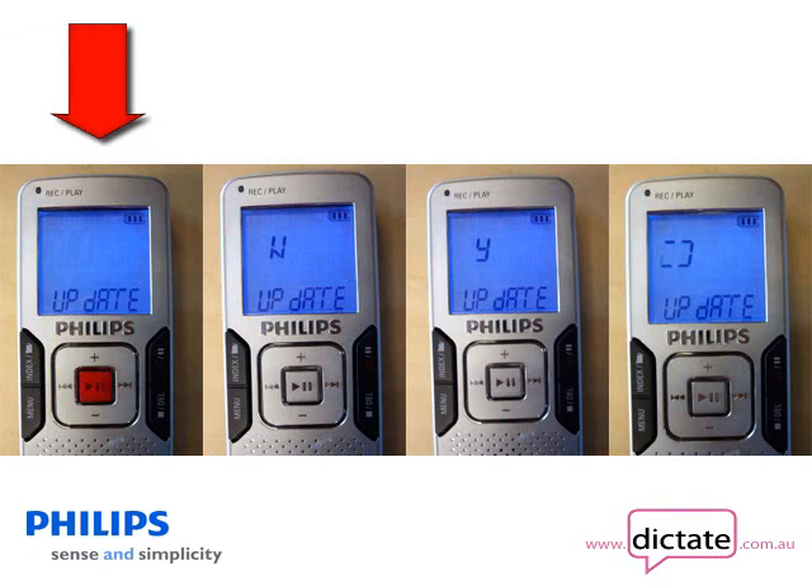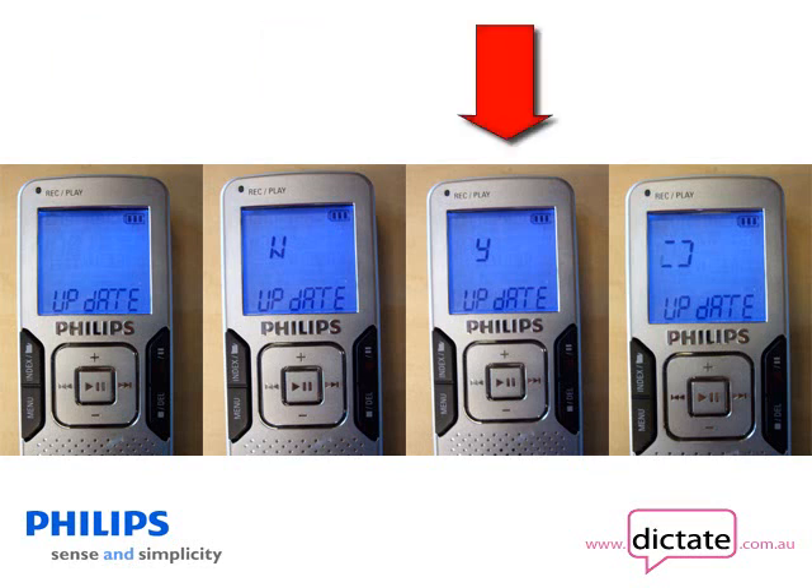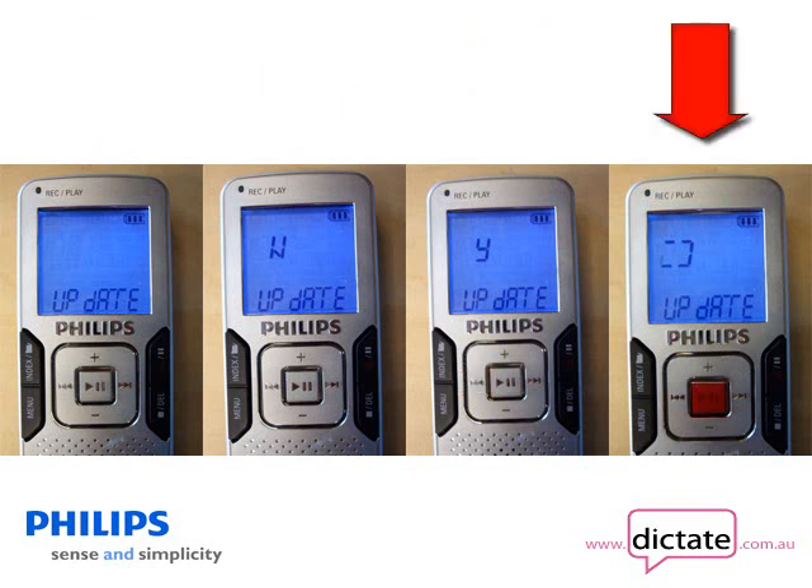Press the play/pause button to select update and you will see that N for no is displayed. Toggle this to Y for yes by pressing the back button. Finally press the play/pause button again to install the new firmware.